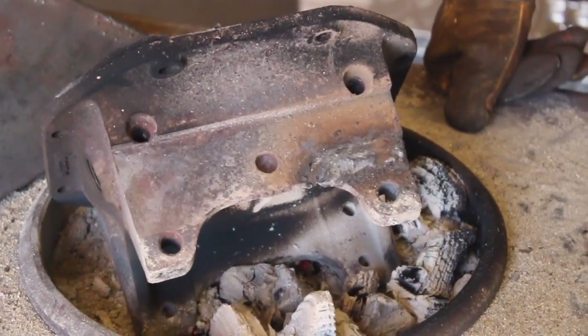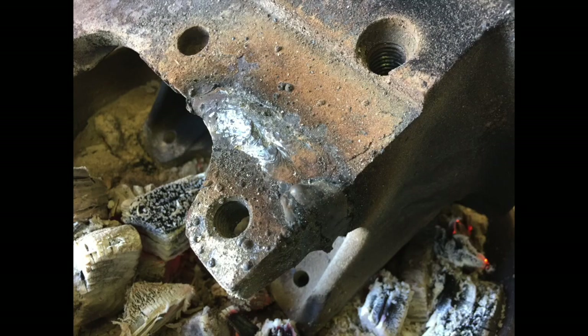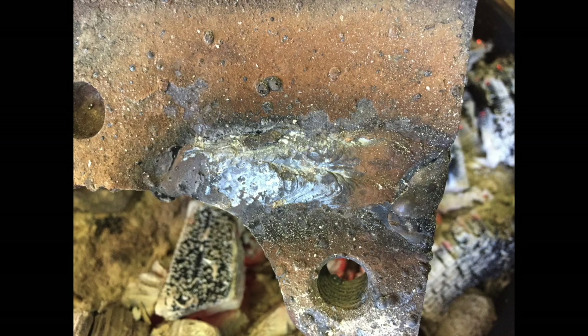Looking at this, I'm really happy with the way it turned out. I'm going to let this cool hopefully overnight and the gentleman can come pick it up. There's not any cracks in there — it looks like the weld's tied in really well.